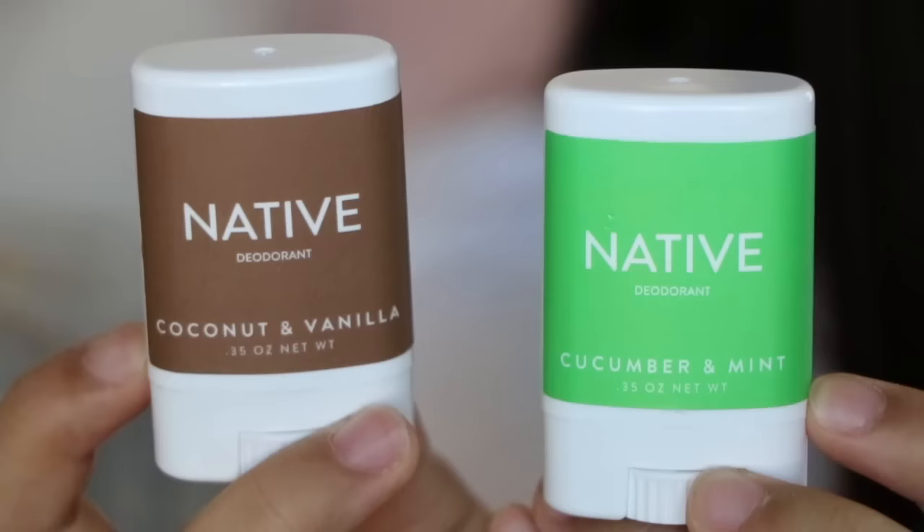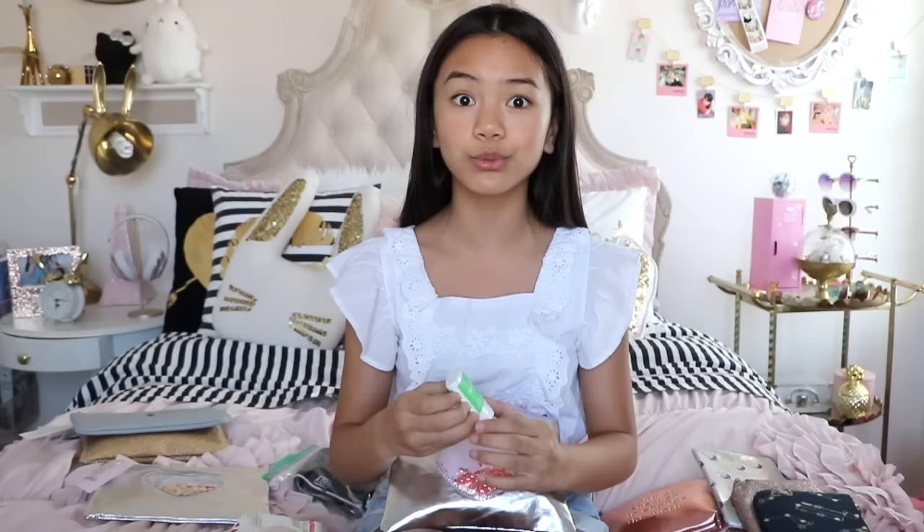Next I have some deodorant — this is from my favorite brand Native, their new scent cucumber mint. I definitely recommend all natural deodorants because most deodorants on the market contain aluminum, which is linked to cancer. They use aluminum to prevent you from sweating, which isn't good either because your body is supposed to sweat to release toxins, and then your body ends up absorbing the aluminum. I'd rather be safe than sorry, so I definitely recommend Native deodorant. I'm not sponsored, although I wish I was. You don't necessarily have to include it in your period kit — you can always have a separate essentials bag and put your deodorant in there.